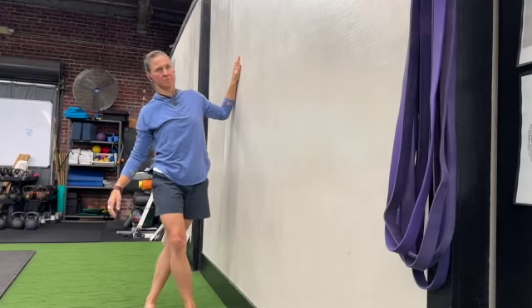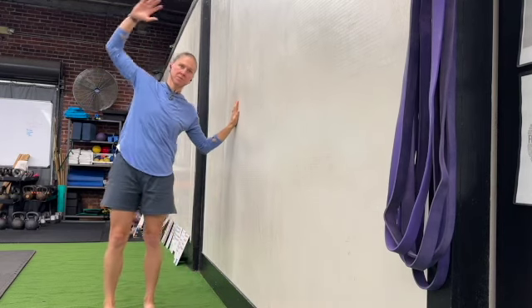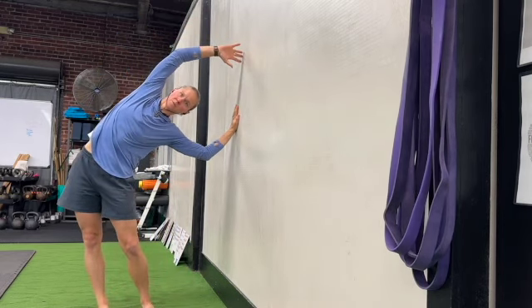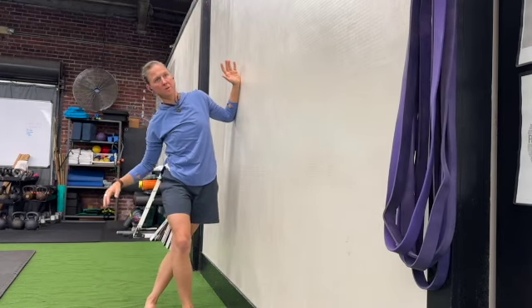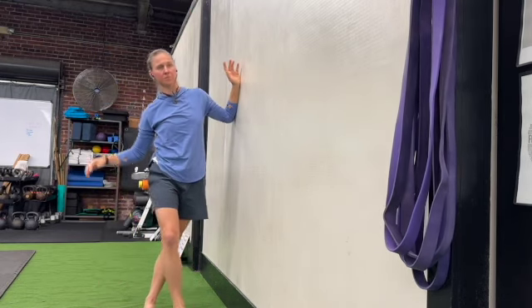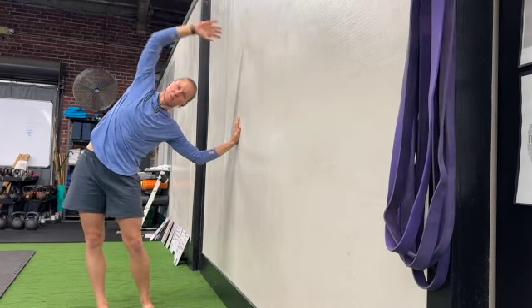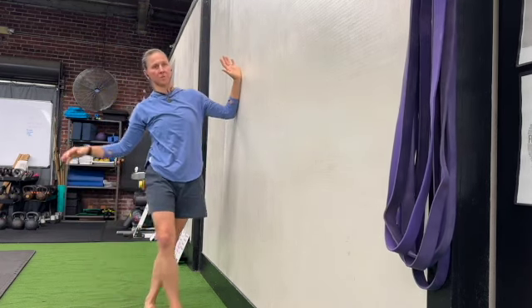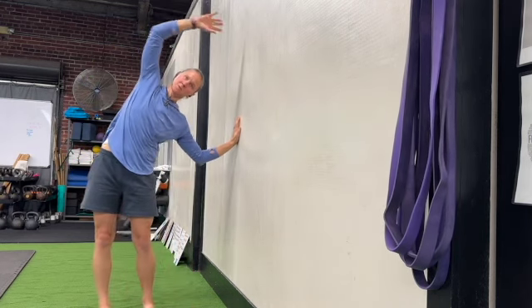For the lower body mobility, we're going to be side against the wall. You'll step your foot that's on the outside of the wall towards the wall as you let the hip that's closest to the wall hinge into the wall. Then to reverse, you'll step back and the hand that's farthest away from the wall will reach to the wall, hinging the hips away from the wall.